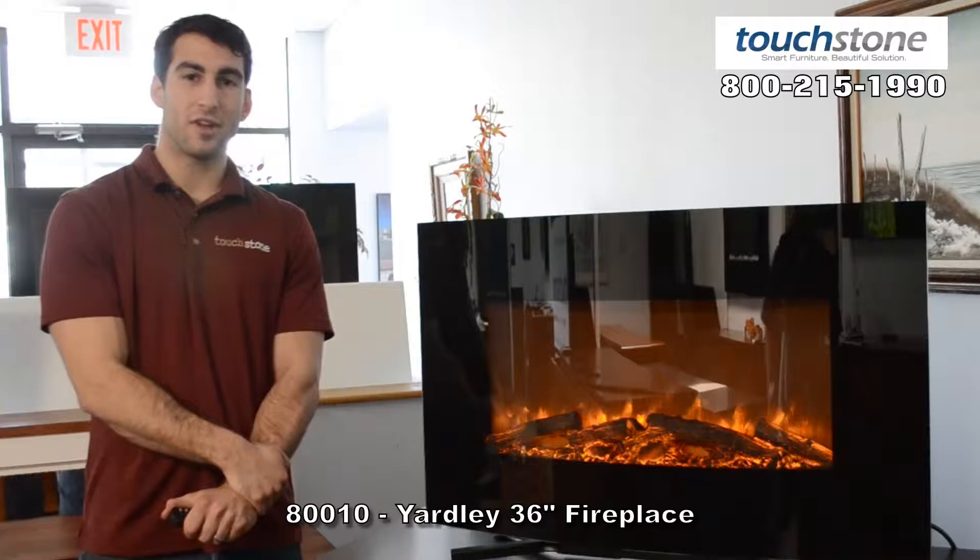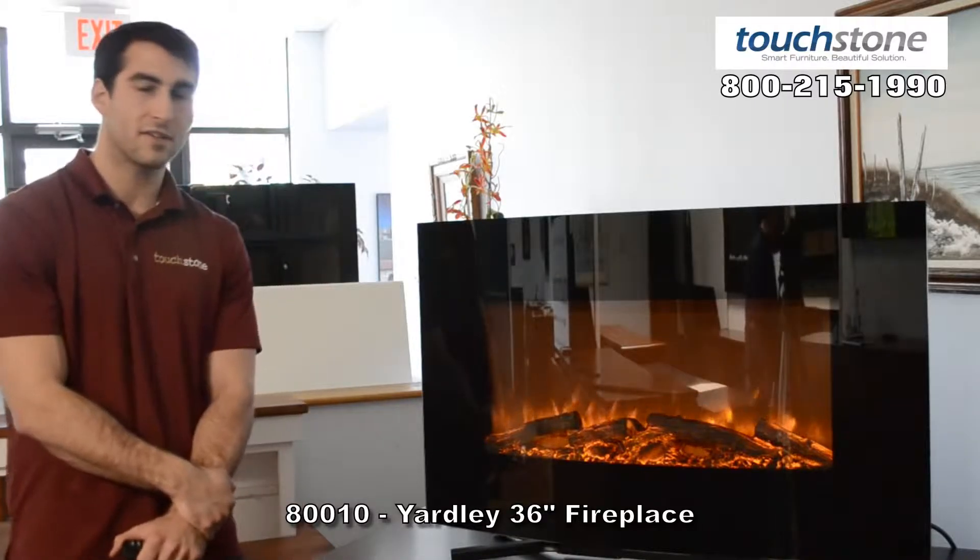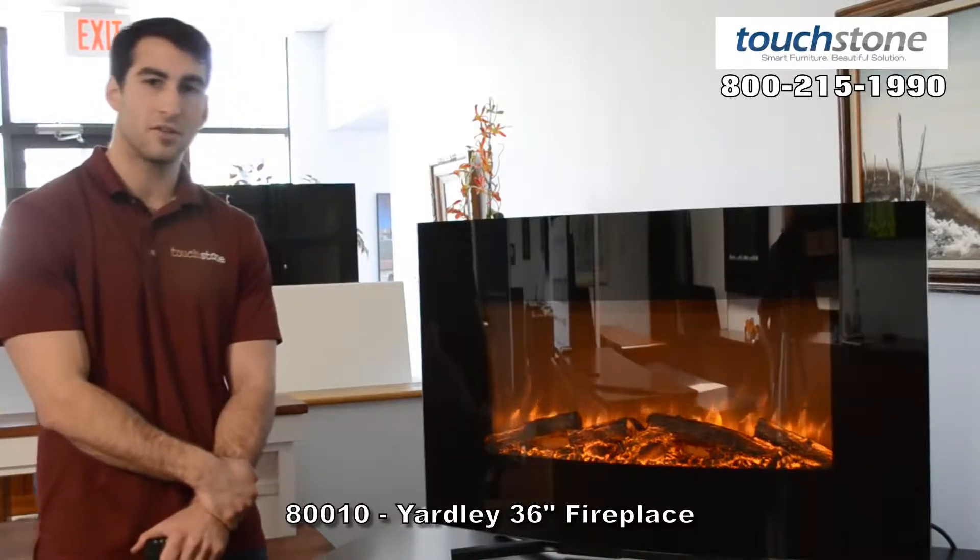Hi, how's it going today? I'm Evan with Touchstone, and this is the 36 inch Yardley fireplace by Touchstone.